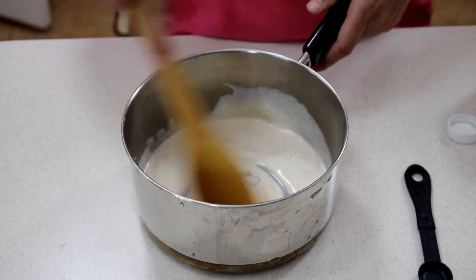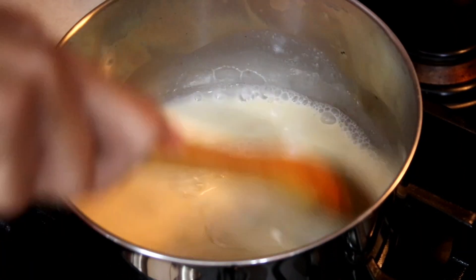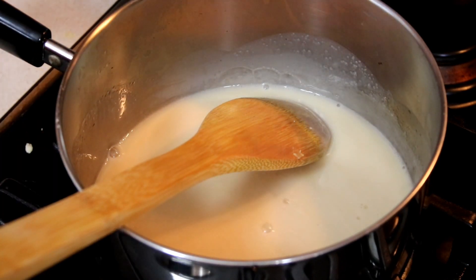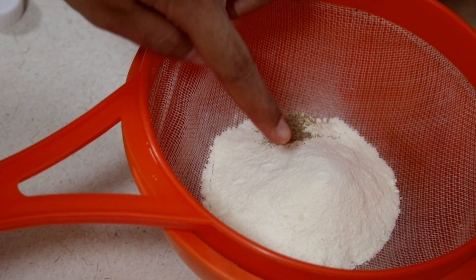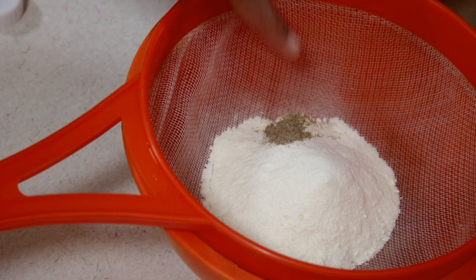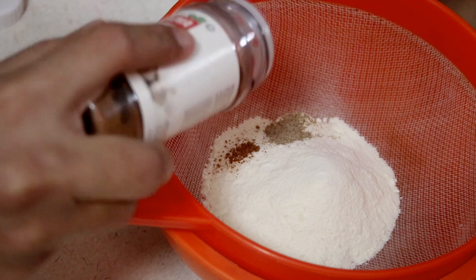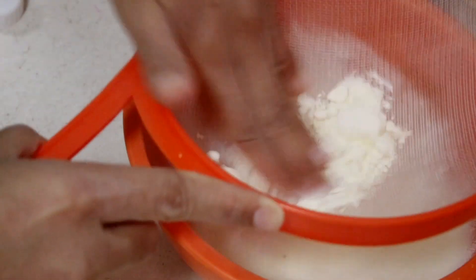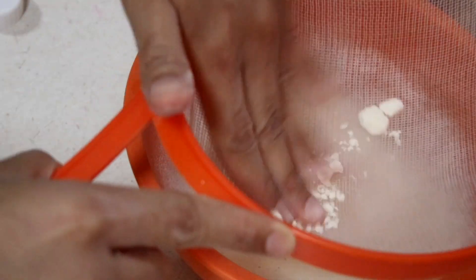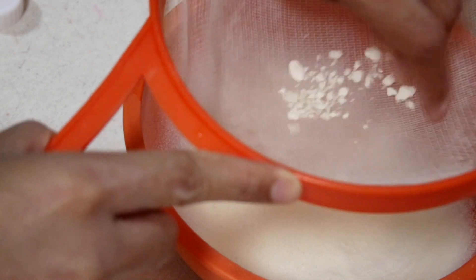This is so incredibly easy to do, it is not even funny. On my stovetop on medium-low heat, I've just placed that mixture on and I'm waiting for it to come up to a slow boil. While I'm waiting for that, I have some instant milk powder as well as some ground cardamom — you really need that cardamom for this — as well as a little pinch of nutmeg. I'm going to sift that to make sure there are no lumps of the milk powder, so we have a nice, fine, smooth crumb.